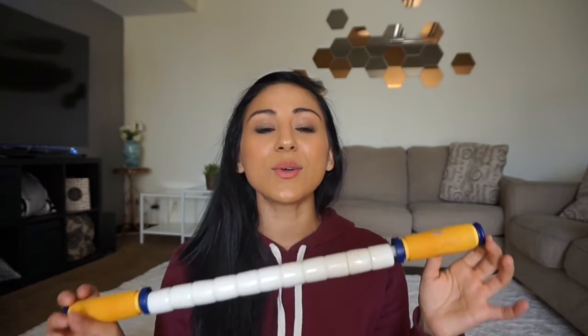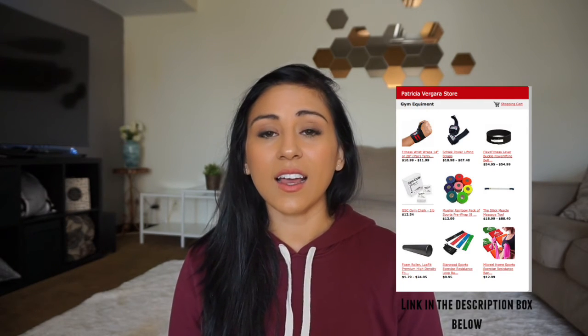I do recommend you guys investing in either one. Foam rollers are great for the big muscles, but the stick is really nice for getting into those tight areas. I hope you incorporate it into your daily workout routine, whether before or after your workout. It definitely helps your range of motion, helps prevent injury, and improves flexibility — it has a lot of positive benefits. I hope you guys liked it, and I'll see you in my next video. Thanks for watching, bye!